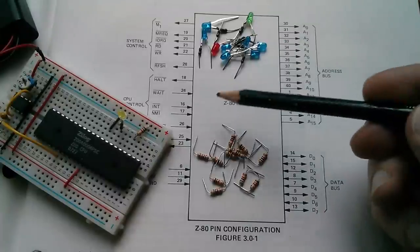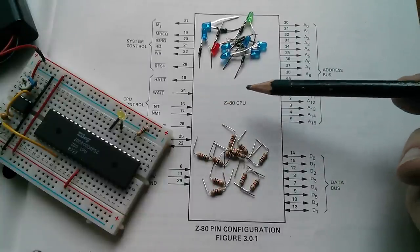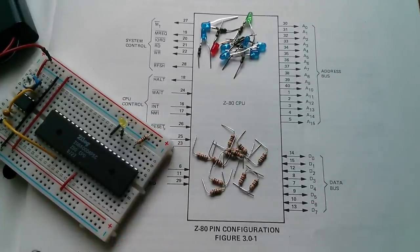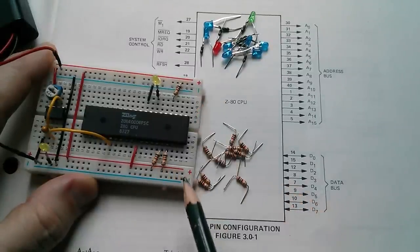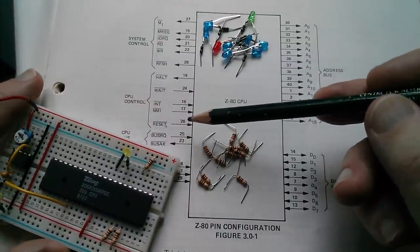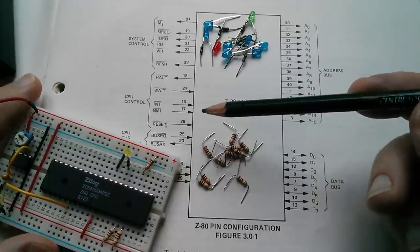Pins 16 and 17 are INT and NMI — interrupt and non-maskable interrupt respectively. We don't want to invoke the interrupt system because that gets quite complicated, so I'm going to tie both pins 16 and 17 to 5 volts using 1k resistors — another reason why this MB102 board is good. RESET on pin 26 also needs to be pulled high because it's active low, as indicated by the bar over the top. And bus request on pin 25 — if you pull that low, the Z80 releases all its buses for DMA. So reset pin 26 and bus request pin 25 are both pulled to 5 volts.